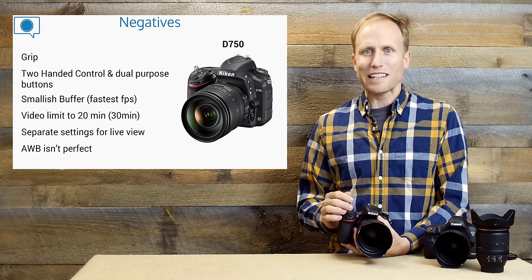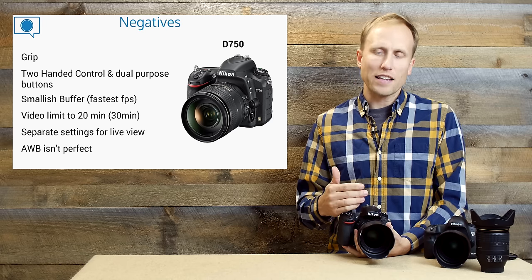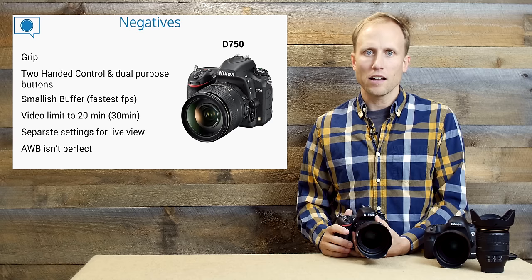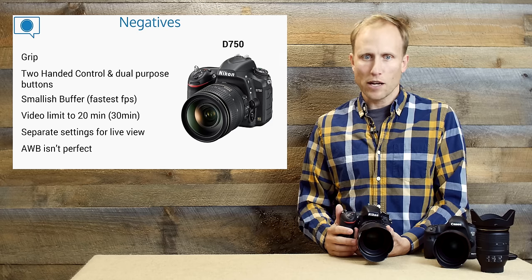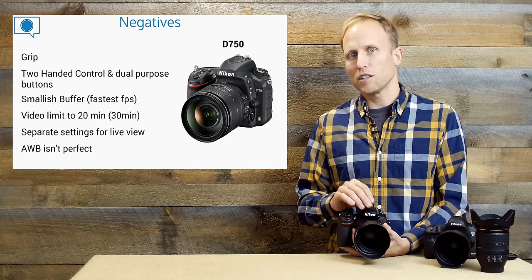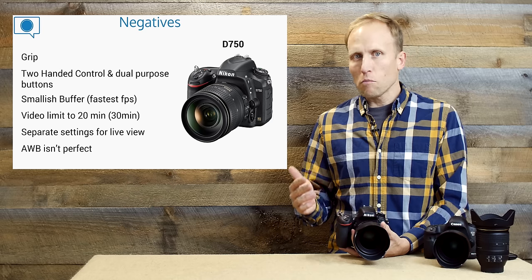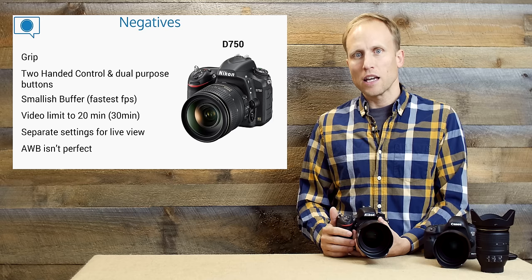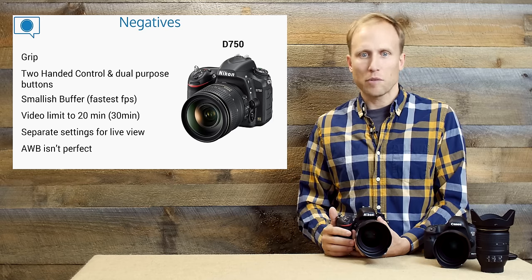The buffer is a little on the smaller side. The D750 has the fastest frames per second of all three cameras, but it won't sustain that as long as the D810 can, even with those giant D810 file sizes. Again, not a deal breaker. Video recording limits are also worth knowing: at the higher quality bit rates, you're limited to 20 minutes on the D750 versus 30 minutes on the other cameras — though most of the time you're doing short 5, 10, or 15-minute segments.